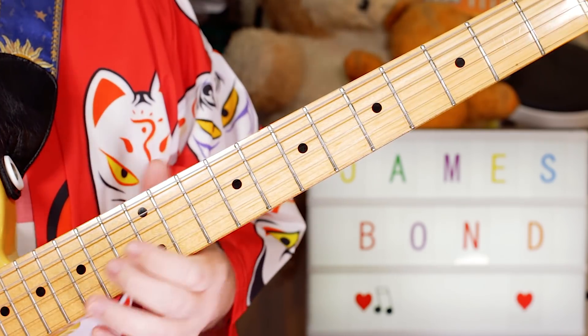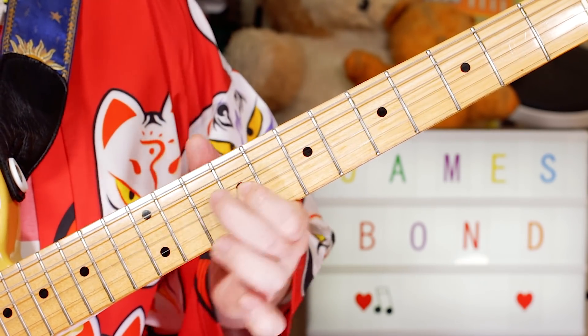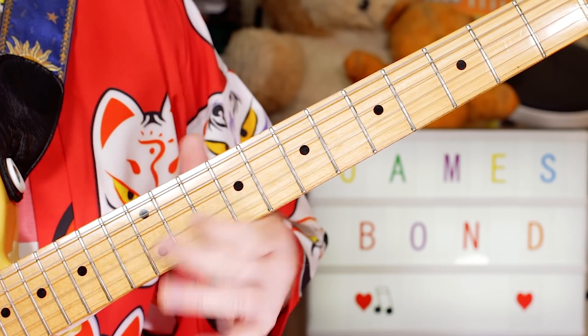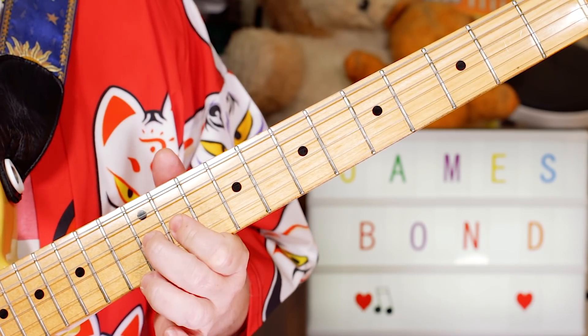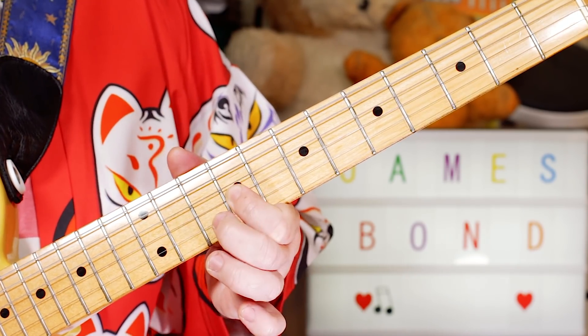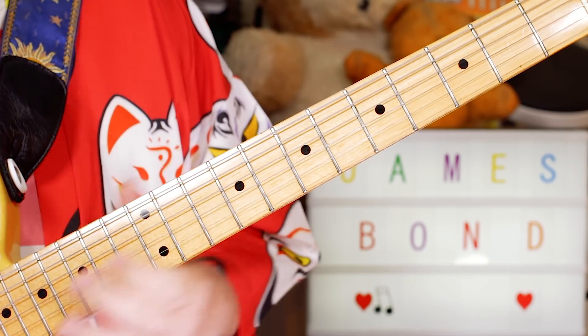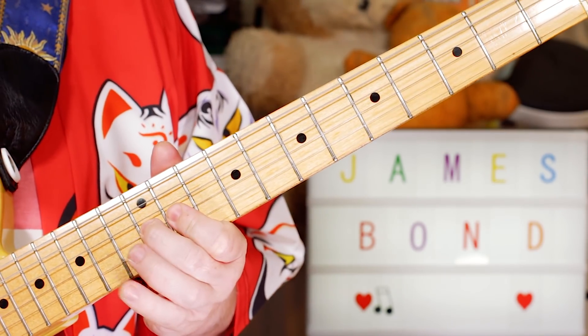I put a little fill in there because the brass kind of goes... I made it a little jazzy with a little trill. So just G, F sharp, G, E — 12, 11, 12, 11, 9. Then again, adding a little trill here.